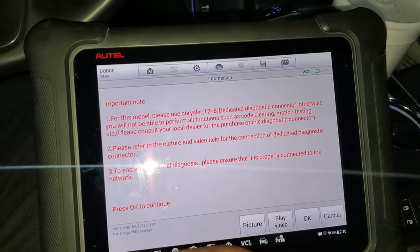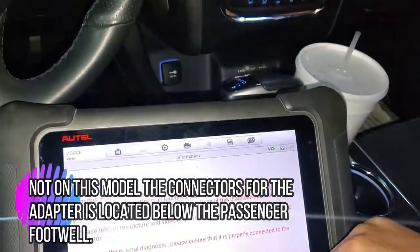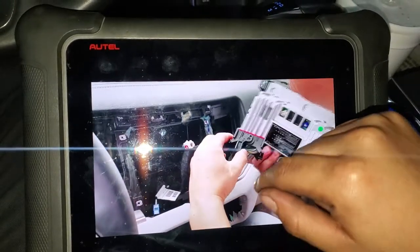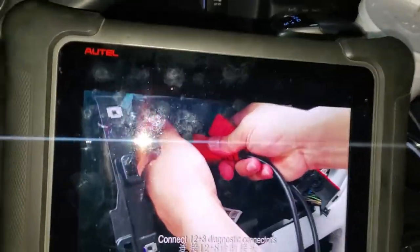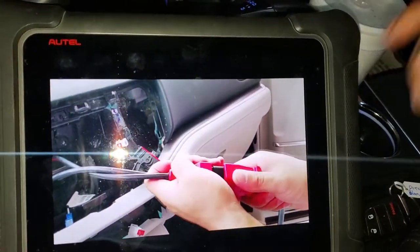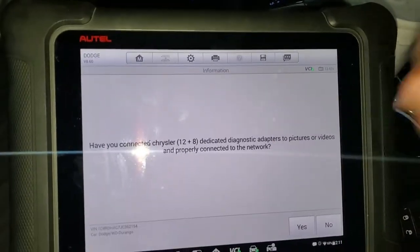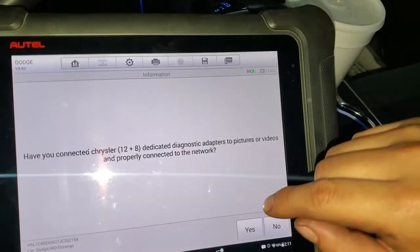It says refer to the video for help with connections. I already watched the video and we have to remove this panel right here. Then we have to use this little dongle — you can see in the video he's removing the front panel and using a special adapter to connect those connectors. I have the connector right here, I bought it especially for this car, and we have to use it with this kind of tool.